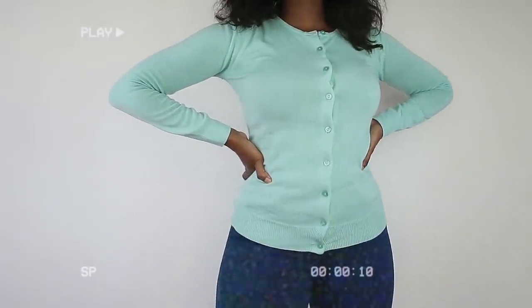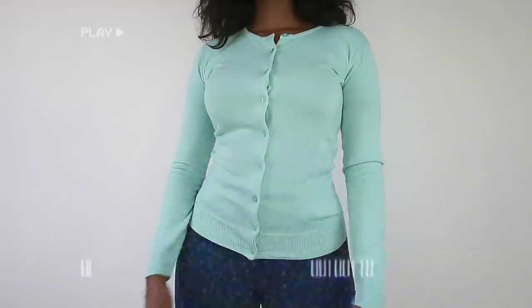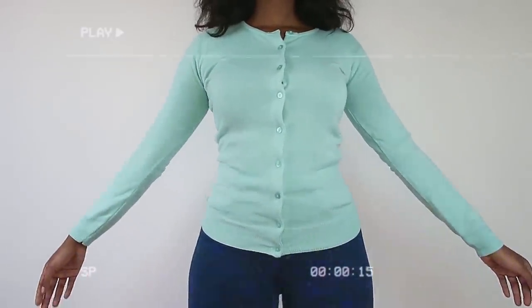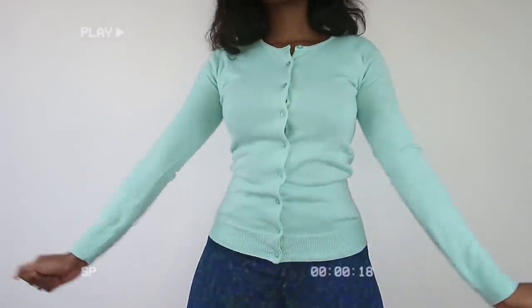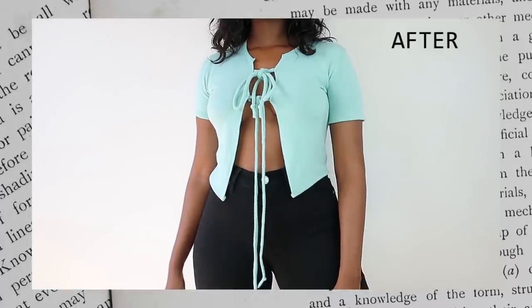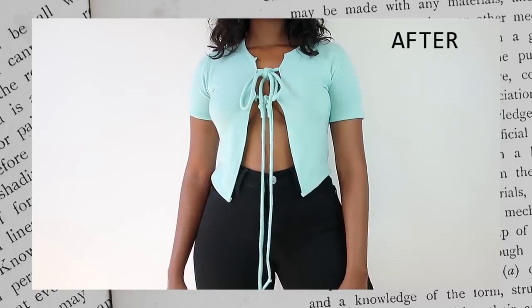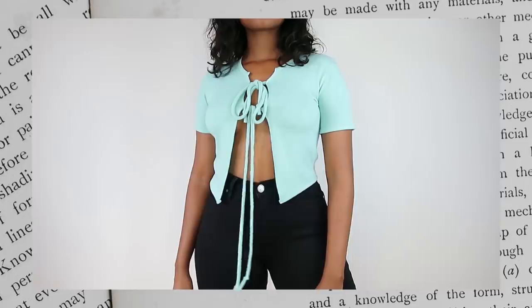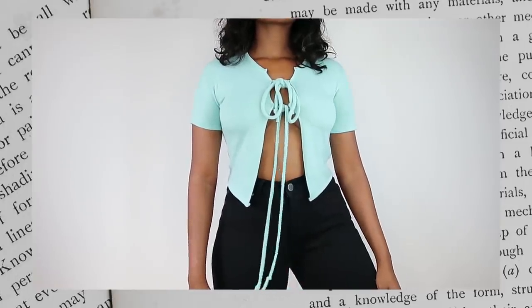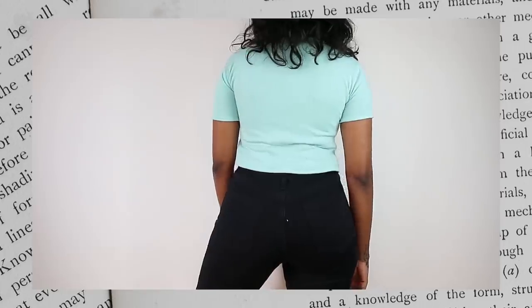Remember those cardigans we all had in fifth grade — they had buttons, they were cute colors — well they are out and they've been replaced by trendy tie cardigans, which I think are such a fun take on the cardigan. But the price tag on these goes from $5,000 to $10,000, and I don't have that kind of money, so I decided to DIY a few of them.